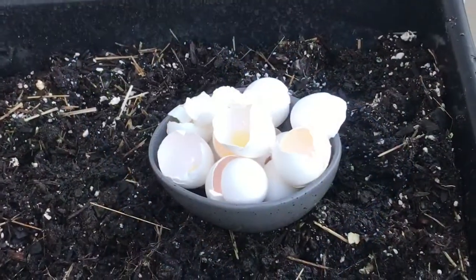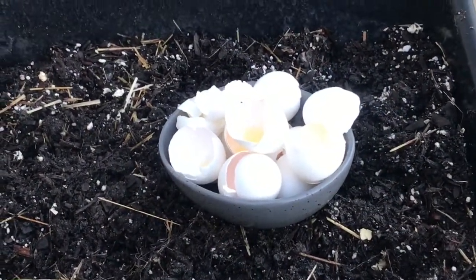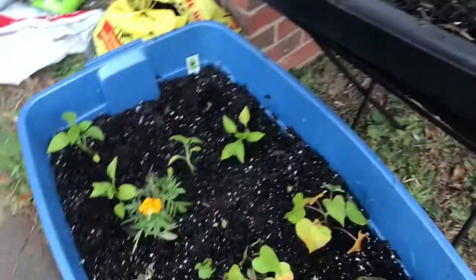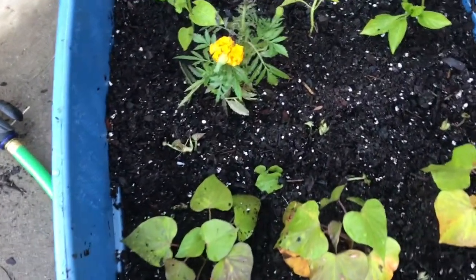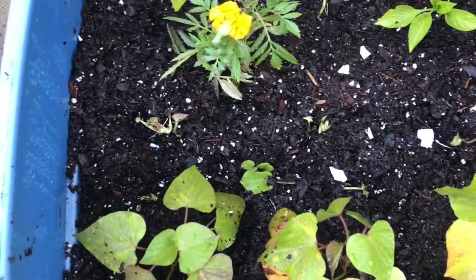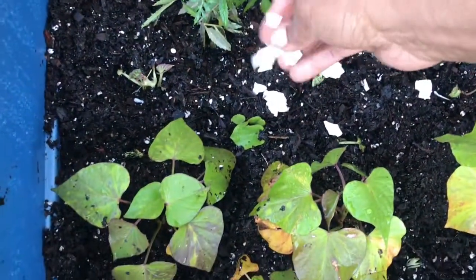These are eggs I've been saving. I'm about to crack them over my garden to provide nutrients for my soil — I love the sound of cracking eggs. I also learned this method from Lead Farm of 73.